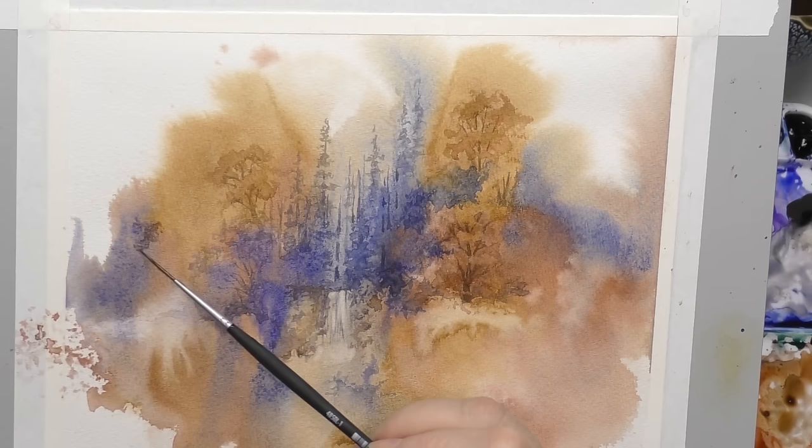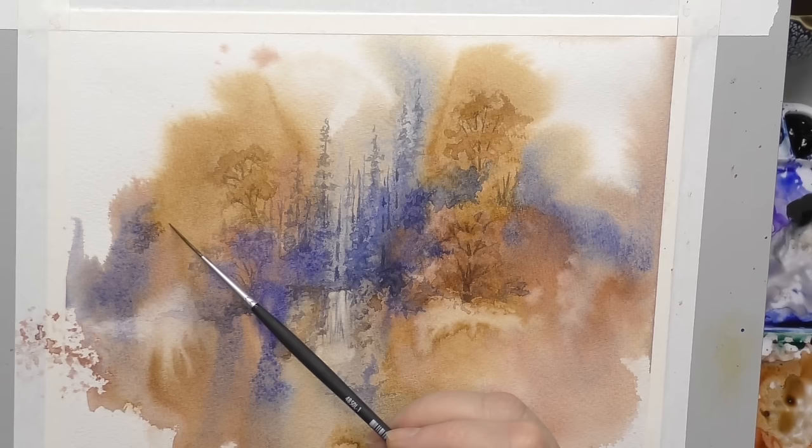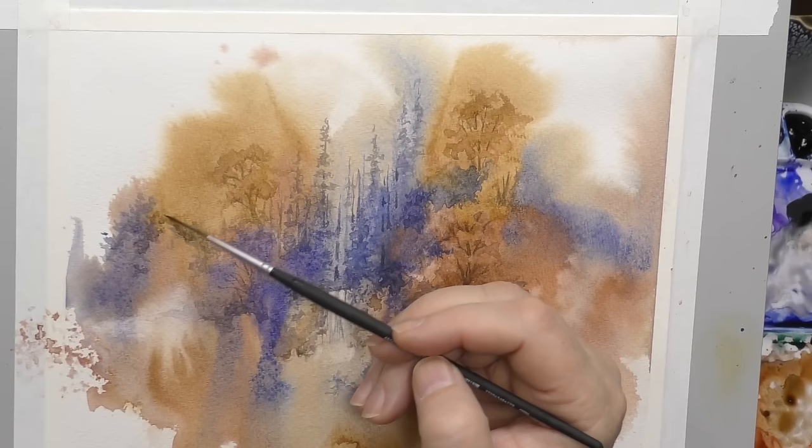I'm just going to negative paint a little bit of this over here — just give myself an edge. It feels like it needs an edge to catch the eye. And I may just come over here and connect with this shape, which means I need to kind of blend that out, away from that edge. Just making it up as you go — that's what spontaneous painting is about.